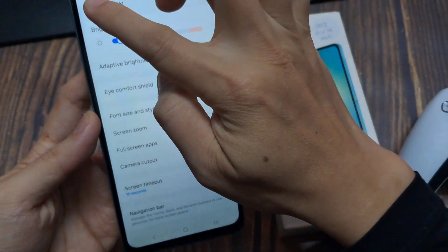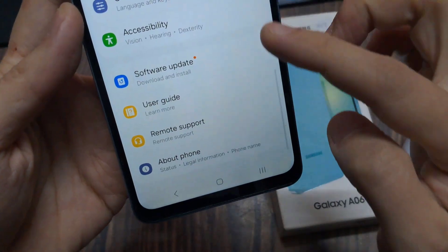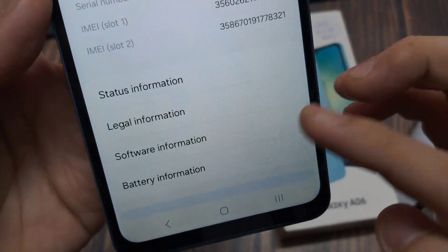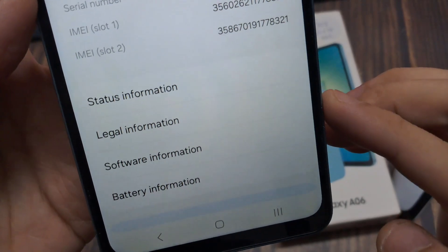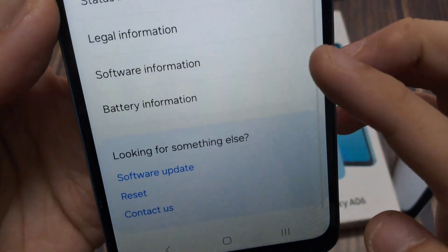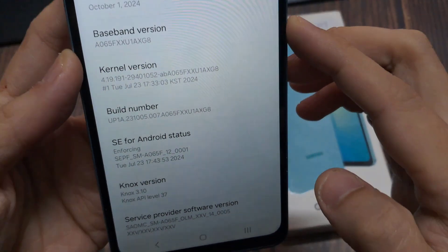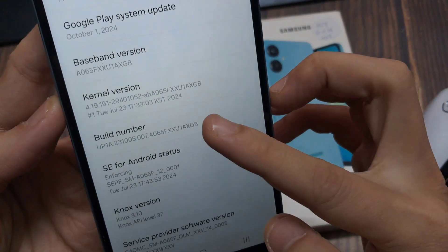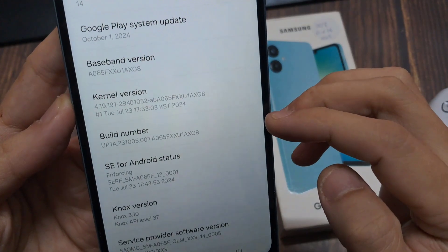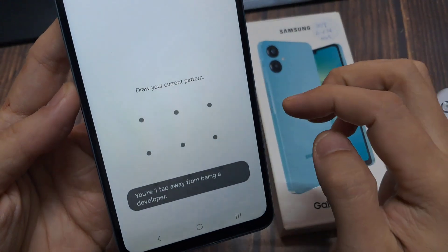The first thing we're going to do is enable Developer Options mode. After you're in Settings, scroll all the way down to the very bottom — it says About Phone. Near the bottom, tap on Software Information, and then we see Build Number. Tap the Build Number 7 times in order to enable Developer Options. Now go ahead and enter your PIN or password.